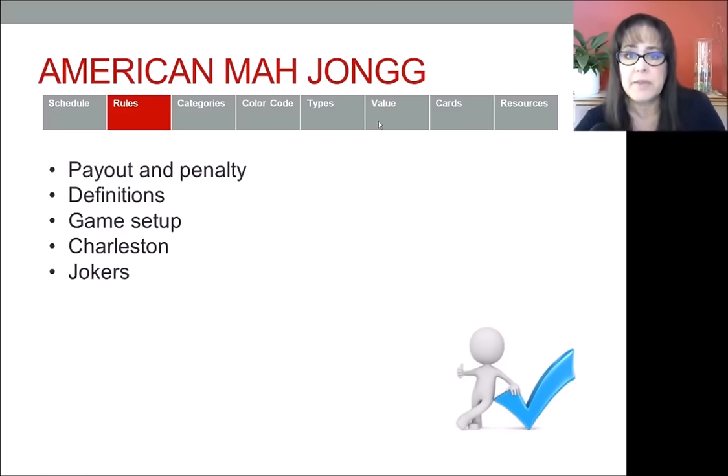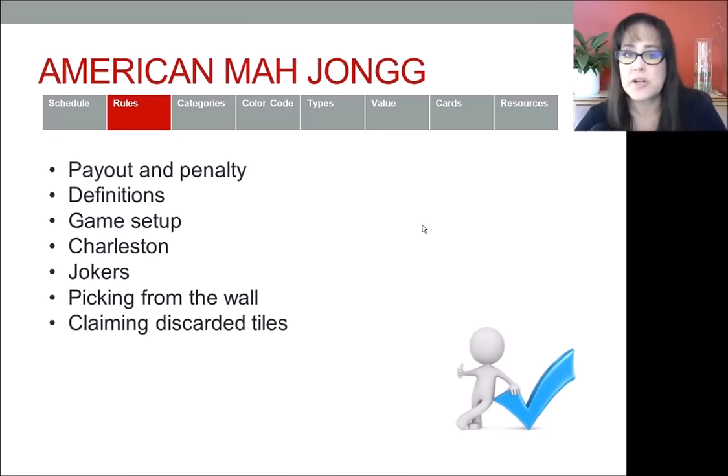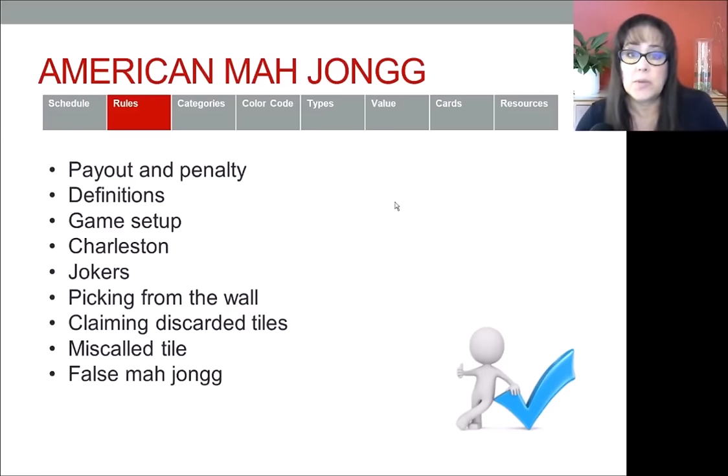There's some information on the back of the card about handling jokers, picking from the wall, and primarily not picking ahead. Claiming discarded tiles and what the process is for that is also on the back of the card, as is how to handle situations when discards are miscalled or when someone has a false mahjong. I highly recommend that you purchase a book published by the National Mahjong League called Mahjong Made Easy — I'll leave a link below the video.